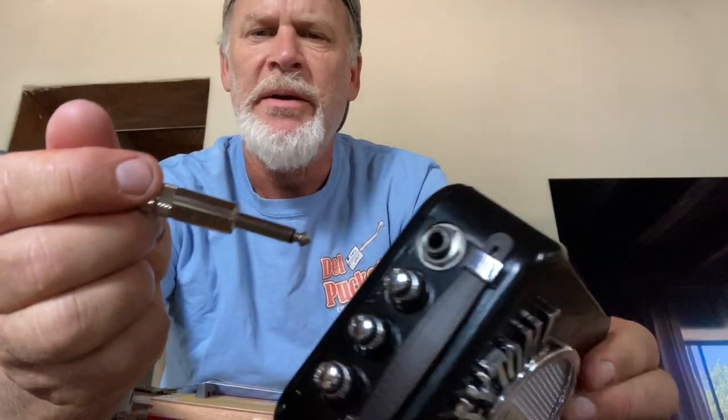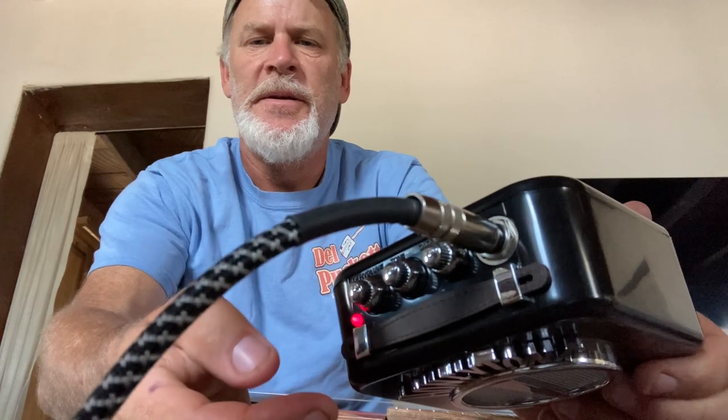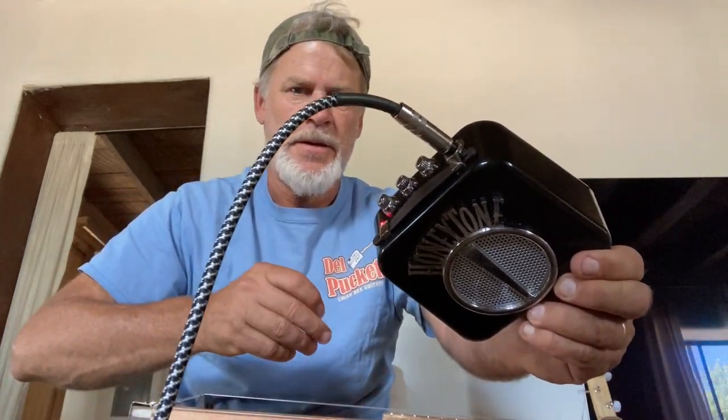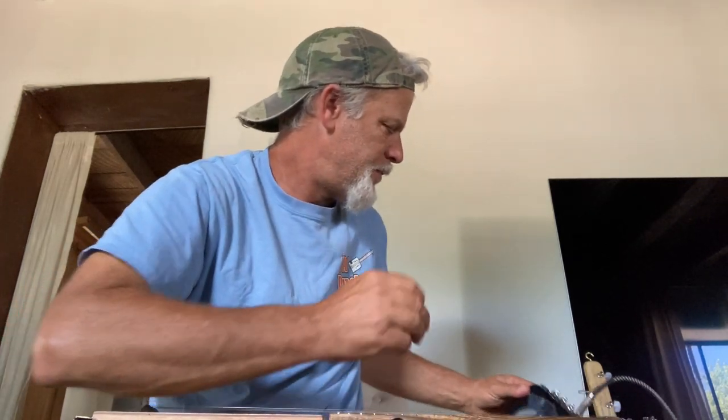Okay, so now we are going to plug this bad boy in to the plug here on the top, turn it on, and I'm just going to set it here off to the side — actually I should set it here so that you can actually see it. I'll do that next to the hubcap.